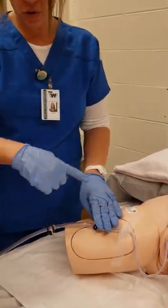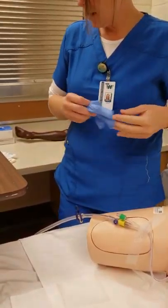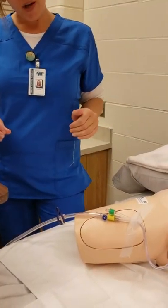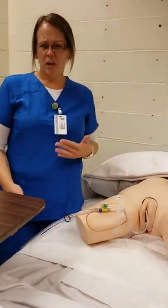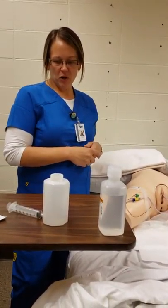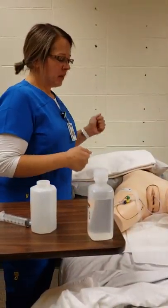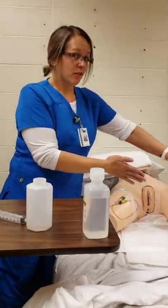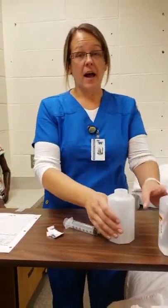At this point I release my clamp — my Kelly forceps — and the 30 mL of solution should be coming back out. I take my gloves off while watching the return and dispose of them. I document the procedure: color, clarity, how much came back out. Hopefully all 30 mL returned; if not, I would document that and notify the provider. I cover my patient back up, ensure she is comfortable, and maintain her privacy.